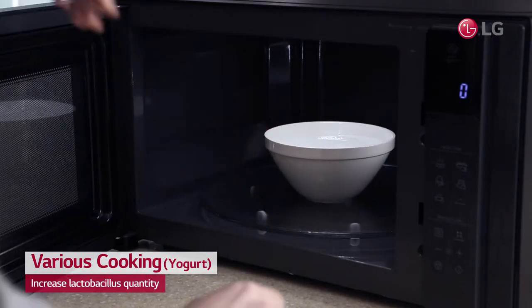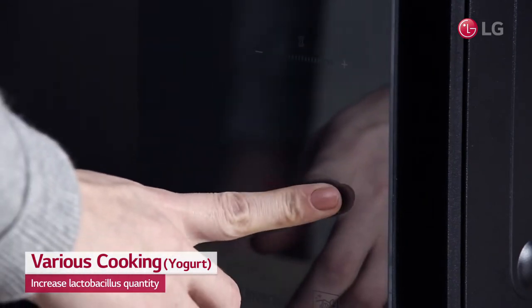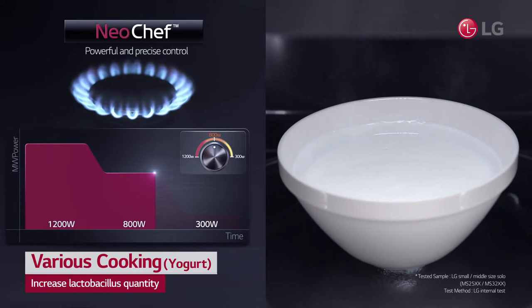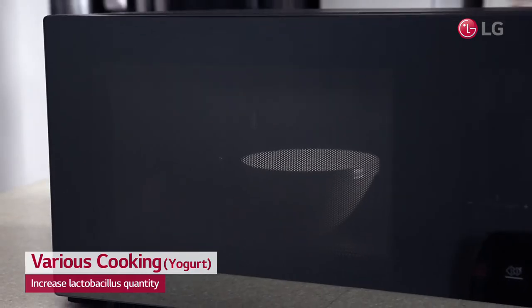Neochef's smart inverter allows you to make yogurt with more lactobacillus by automatically controlling power level and continuously heating your yogurt at 300 watts of power for 5 hours, while it takes about 8 hours with a yogurt maker.